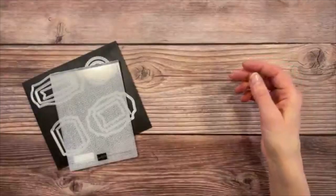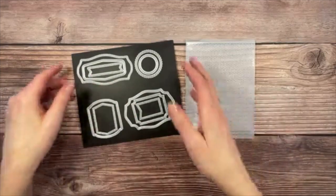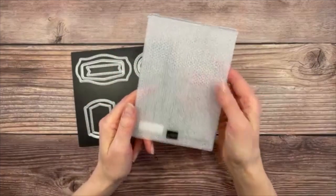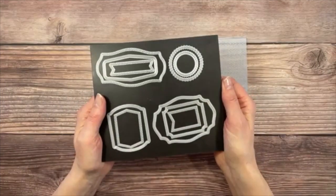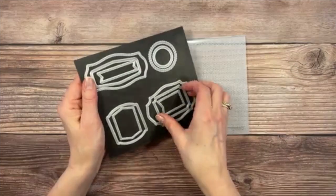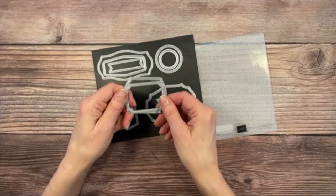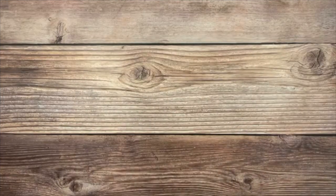We'll also use a couple of items from the annual catalog: the Tasteful Texture 3D Embossing Folder, and the Tasteful Labels Dies. I use the Tasteful Labels Dies all the time. Today we're going to use the one with the cool little cut-out corners layered over another one — stepping a little out of my comfort zone with those different label options.